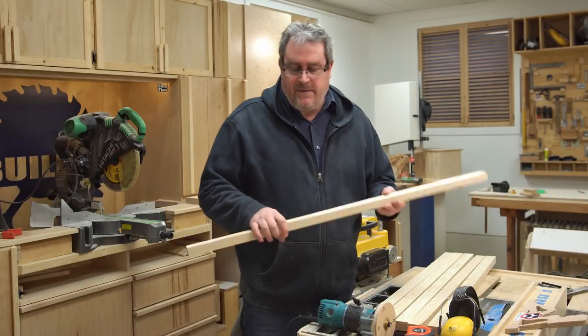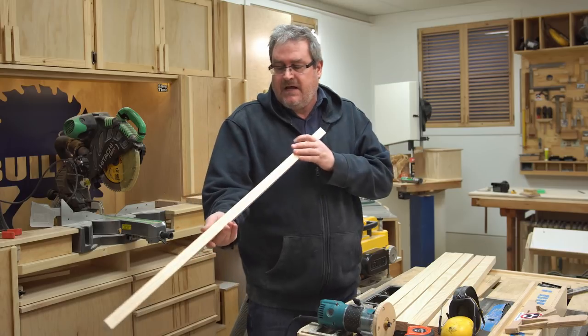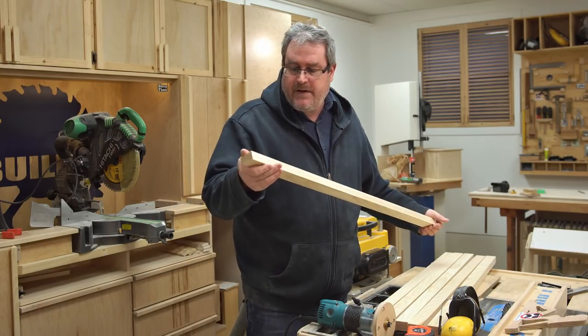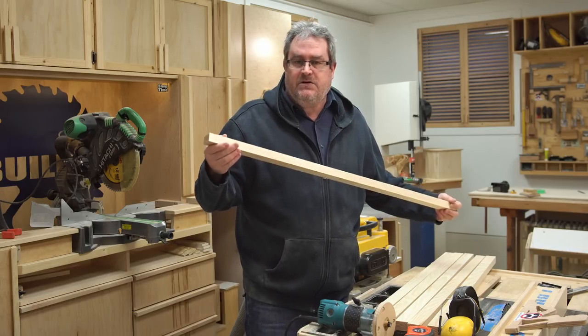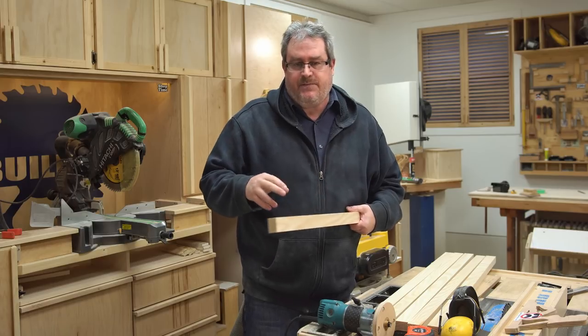I'm in the process of making clamps. I've got the bars cut out and planed, nice and smooth, sized down to where they're supposed to be. The next step is to make the sawtooth cuts into the top of this bar.